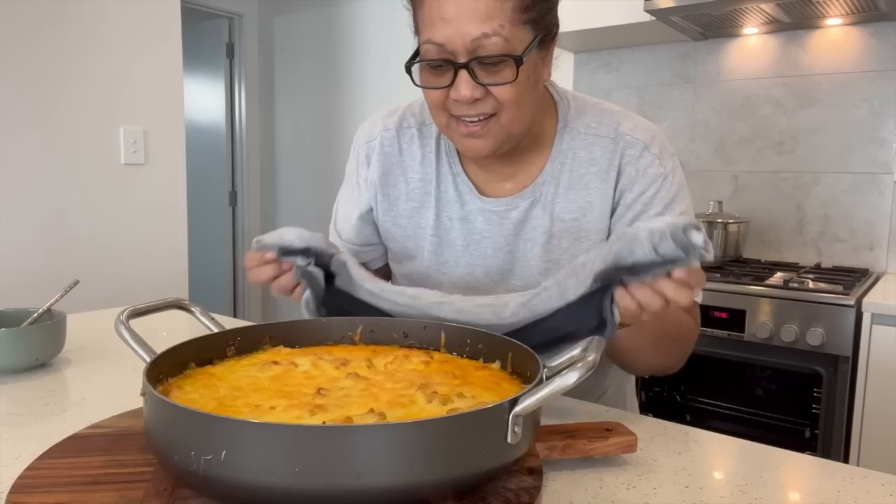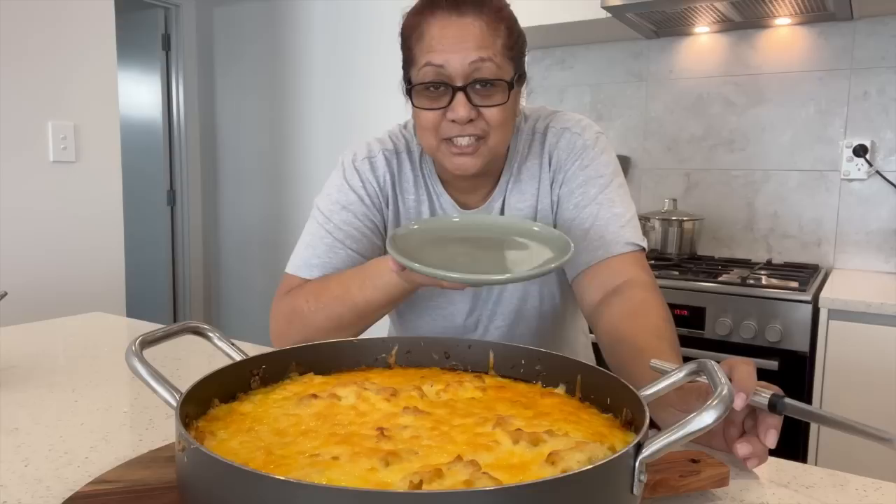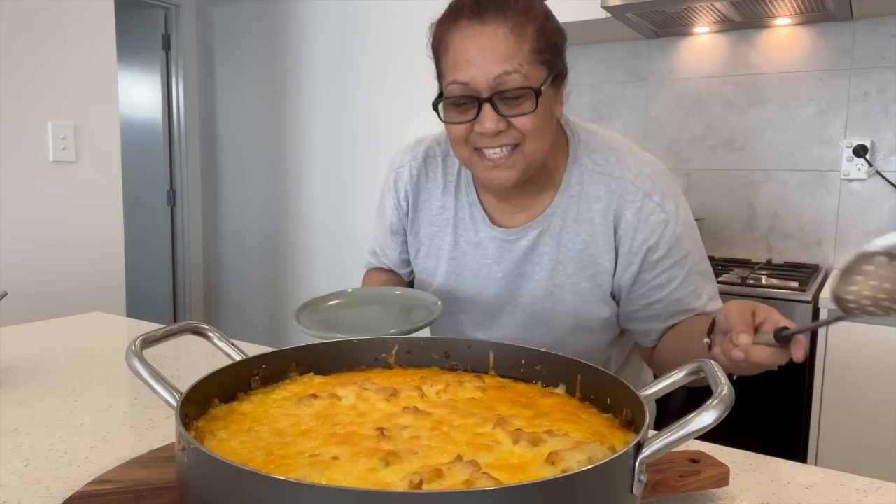And there we have it, guys — all cooked and all ready to eat! Well, you have to let it settle first. I'll give you a close-up. I'm going to dish just a little bit so I can show you guys how good it looks — fingers crossed.